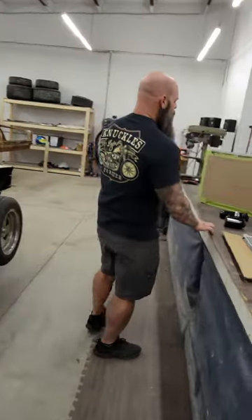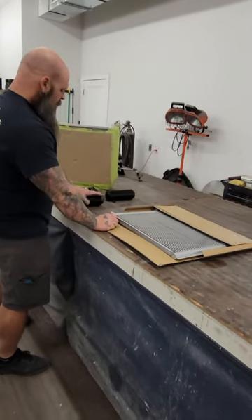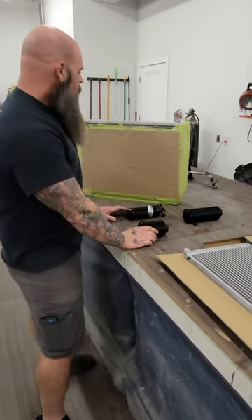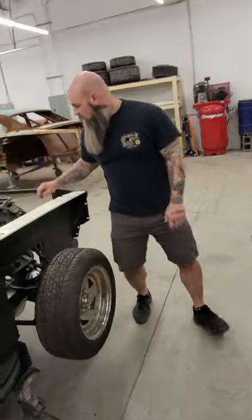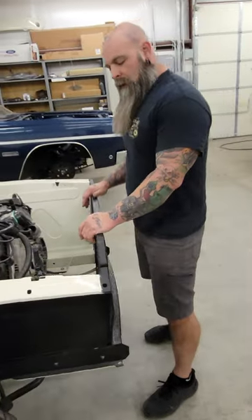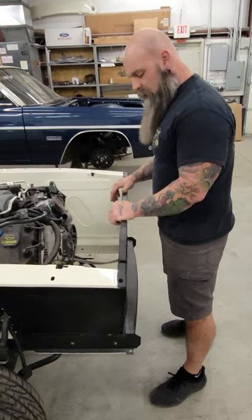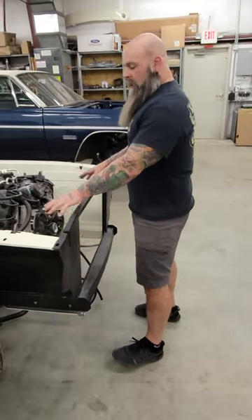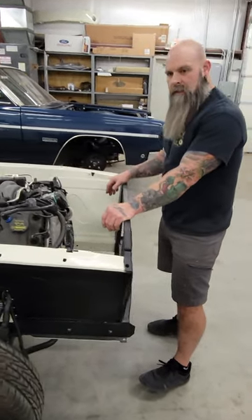Moving on, we're going to be mocking up our AC condenser, our power steering pump reservoir, cooling overflow, AC dryer, and our Griffin radiator. We'll come over here and do our brackets — setting the radiator up on the inside. I've got to fab up some brackets to hold the radiator at the top and bottom, as well as brackets for the condenser and mounting up the reservoirs, figuring out exactly where we want that stuff mounted.